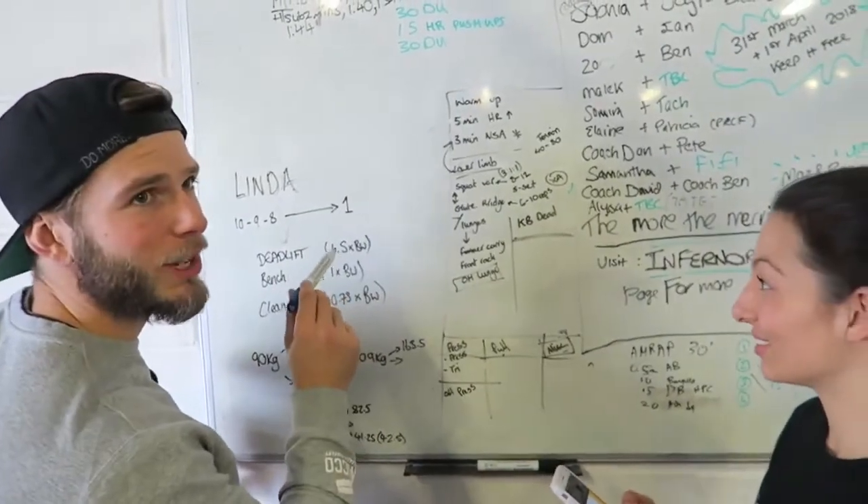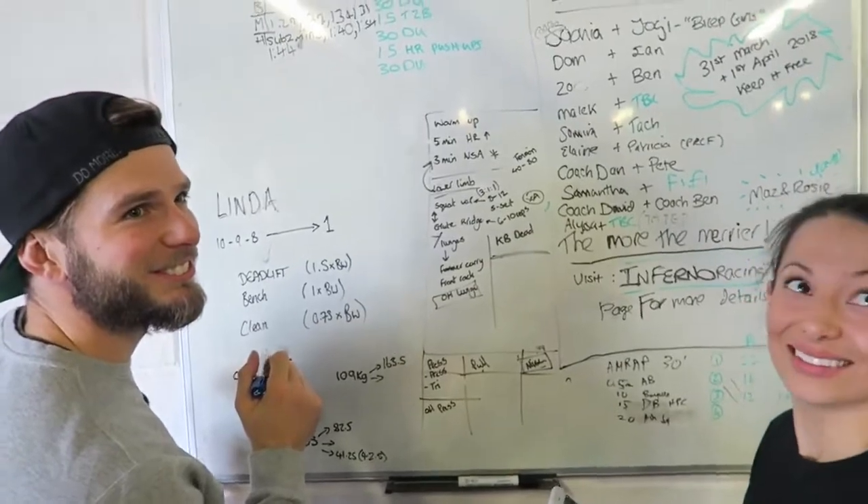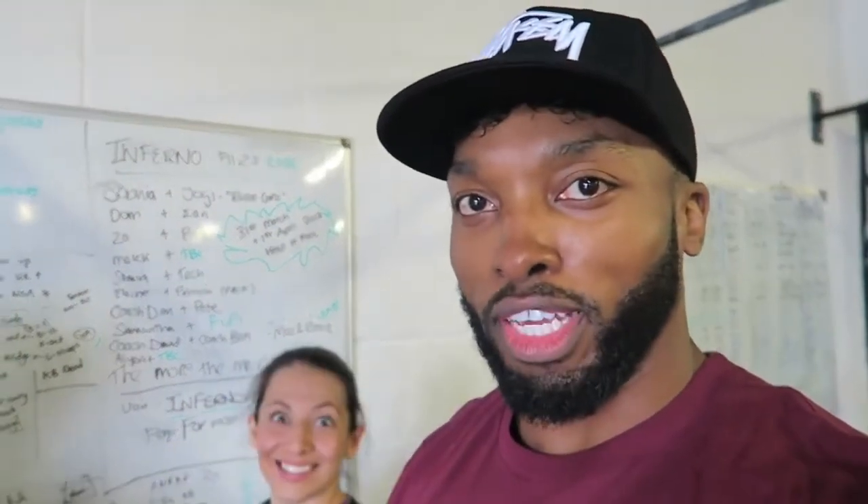What am I doing? Deadlifts at 1.5 times your body weight, bench press at your body weight, cleans at 0.5 times your body weight — which is a little unfair seeing that Craig's about 50 kilos, so he's not really doing much. I'm going to warm up and he's going to take me through some cleans properly because that's one of my weak points. I haven't benched in a while — I normally don't train chest, I do a lot of military pressing. I had tennis elbow but I'm looking forward to it.